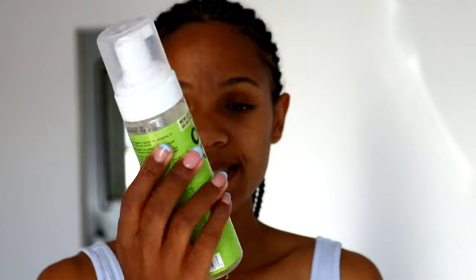So I've rinsed my hair off and just trying to get the excess water with my microfiber towel. Now I'm just gonna go in with some mousse — the ORS wrap and smooth set — I'm just gonna shake it up a bit. You need to shake it up.